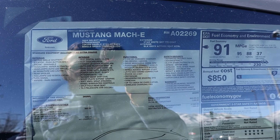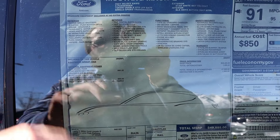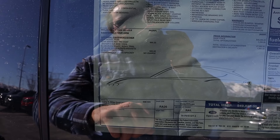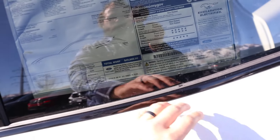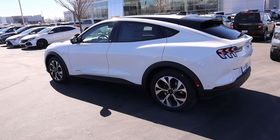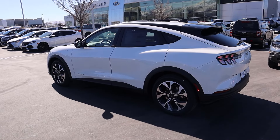So here's our window sticker for this Mach-E Select 100A Equipment Group. And this one also has a Blue Cruise 90-day trial - interesting. The total MSRP on this is $49,885. And let's get an exhaust clip - just kidding, it's not that kind of Mustang. Let's see how it drives.